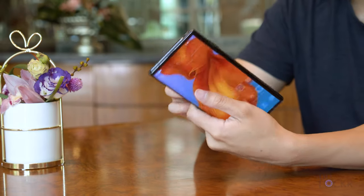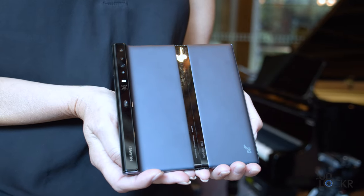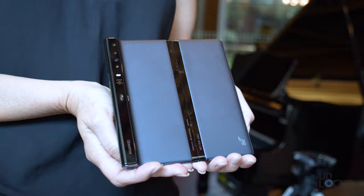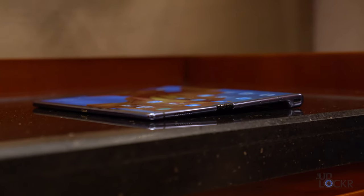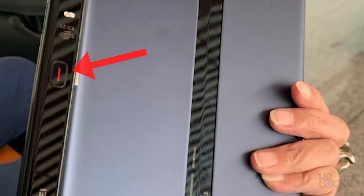You open the screen by clicking a small button under the camera on the back to unlock it. This button is being redesigned to be flatter so it doesn't accidentally get pressed when the phone is laying on a desk, and will most likely look similar to the one the CEO was spotted with not too long ago.